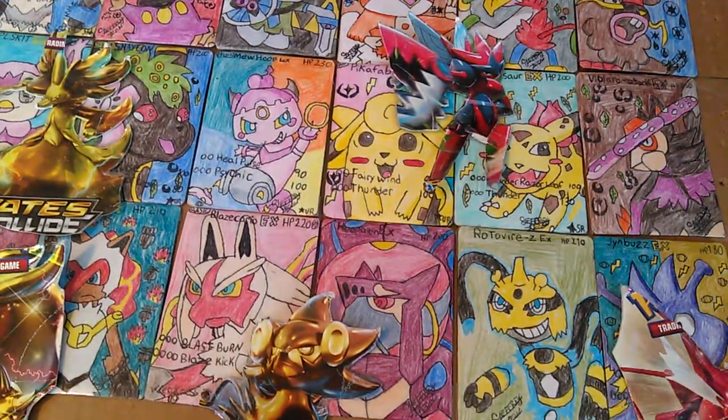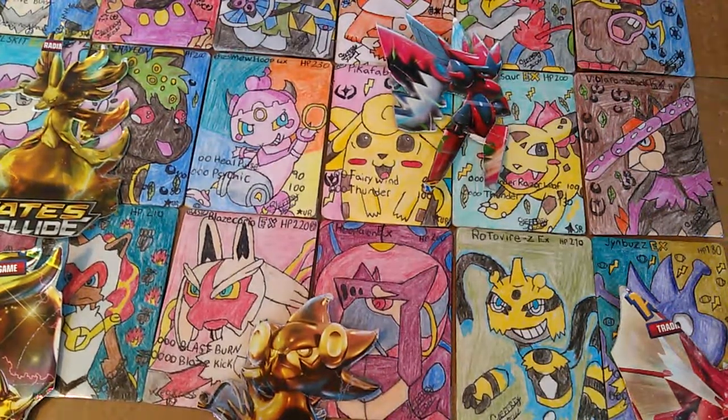Hey everybody, welcome back to the Yentes Live channel. What I have for you guys today is some Custom Made Friday, Custom Made Friday episode again.